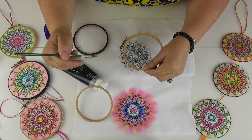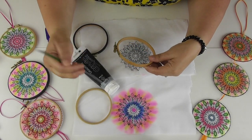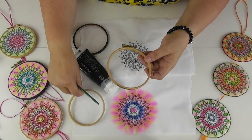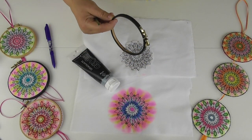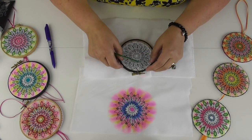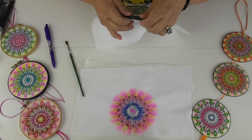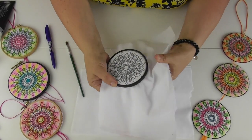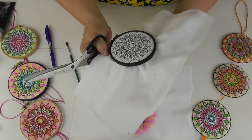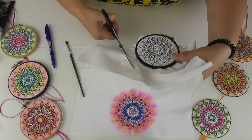First I need something to support the work so I can drop my dyes on and let them disperse. I took some black acrylic paint and a paintbrush and painted the outside of a small hoop. When you've done your stitching, put it into the hoop — just pop it on there and push. It looks lovely and neat already. I'm going to trim off the excess, leaving at least an inch around the edge, and you'll see why later.